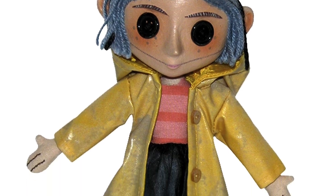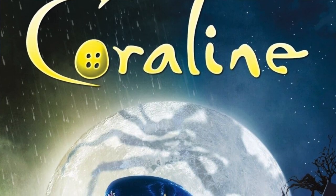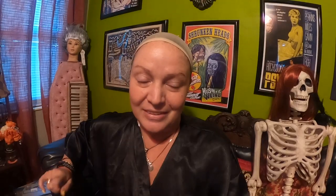In today's episode, we're going to be recreating the Coraline doll. This is the rag doll from the 2009 Henry Selick stop-motion animation film, Coraline. Let's get started.